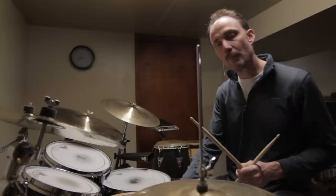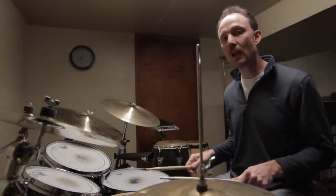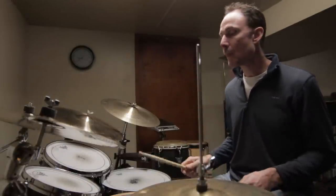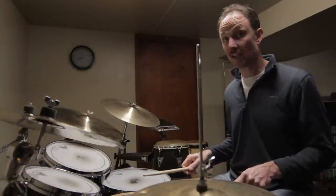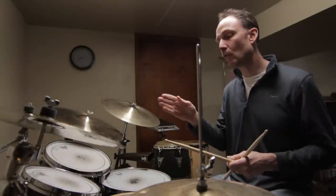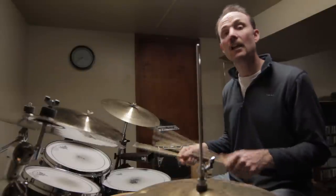I'm going to take a step back and play the rhythm and sticking he played just on the pad and count it out loud so you can really hear how it fits. You're going to play one-and with the right hand, then start the three-note sticking on beat two, keeping it going all the way through one measure and through a second measure up to four-e-and. Here's what I mean: